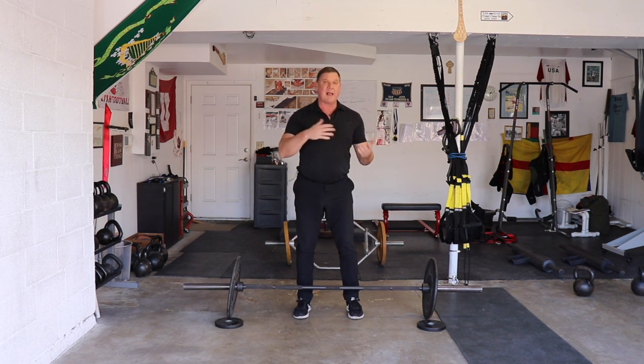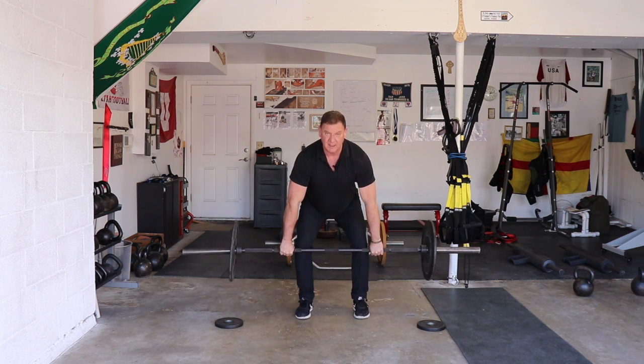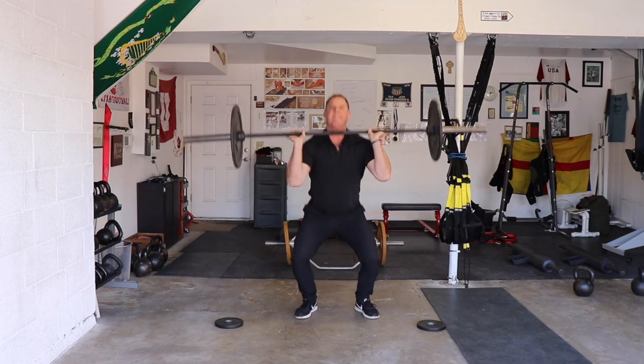If you're going to do a squat clean from the floor: heels, heels, heels, up, jump.